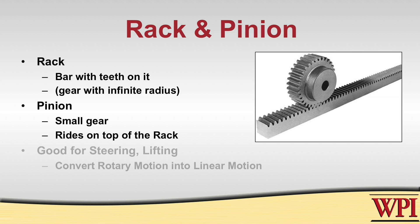So if you're going to be steering, rotating, or lifting something, picking the right size pinion to control the rate of change is important for your design.